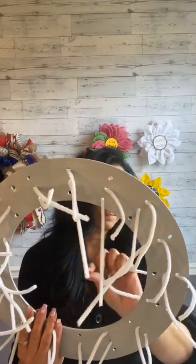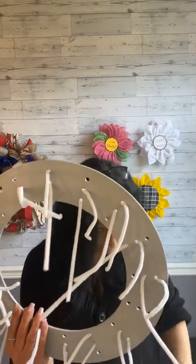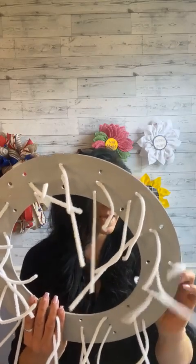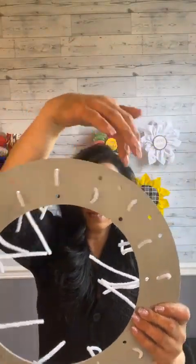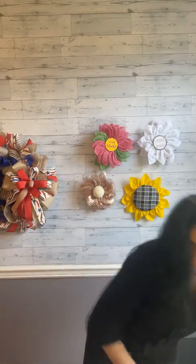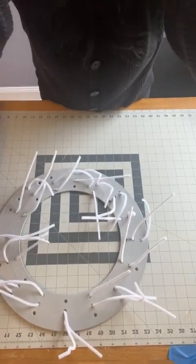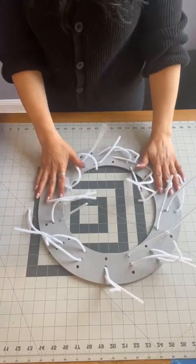We start with the board being around 15 to 15.5 inches. Once we're done you'll see — we'll measure and see what size this beautiful wreath is going to be. So the top and the bottom zigzag all the way around — that's how we're going to do it. I'm going to bring the camera down and we can get started on this amazing summer project.